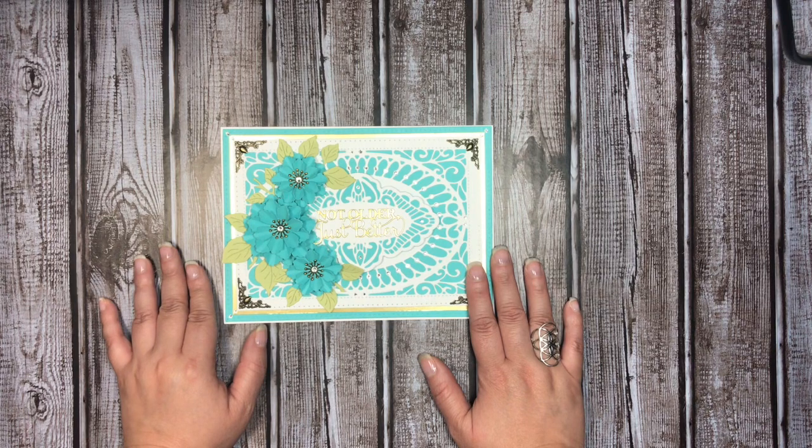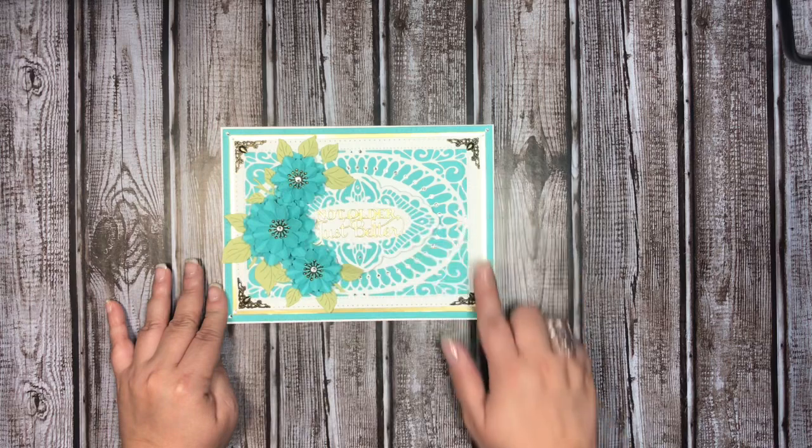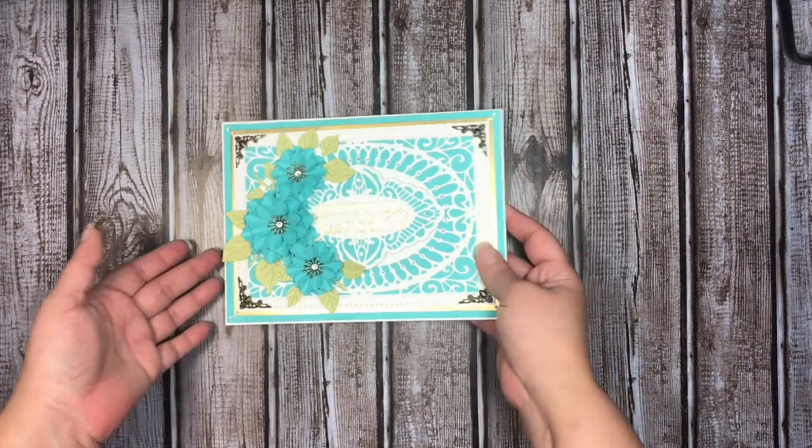As far as cardstock, that is essentially it. I also have my metal filigree corners and I use various different sizes of clear glass flat-back rhinestones. Let me bring this up closer so you can see.